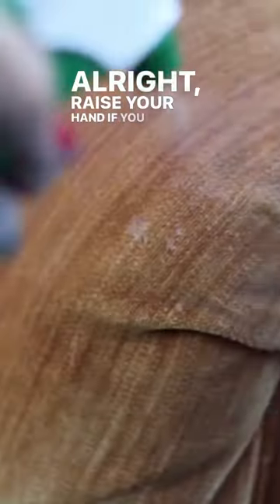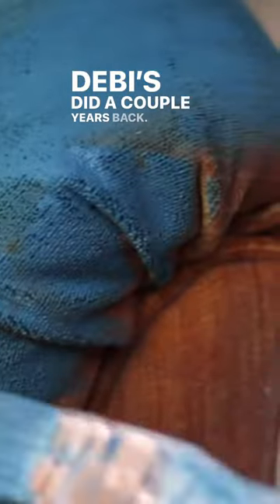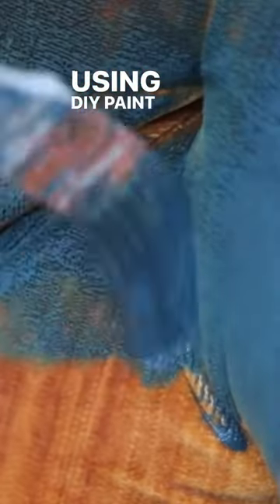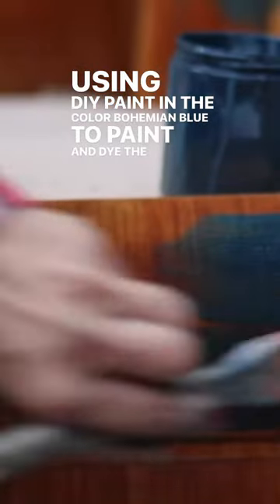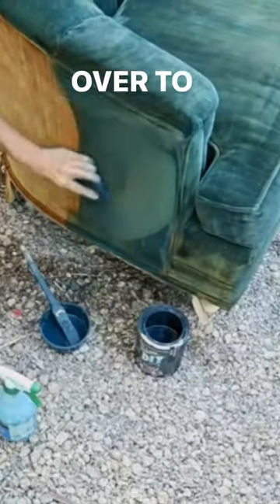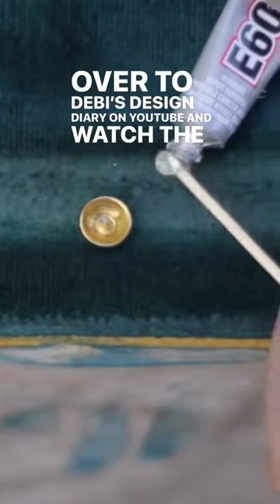Raise your hand if you have seen this YouTube video that Debbie did a couple years back. She got this free velvet couch off the side of the road and she's using DIY paint in the color bohemian blue to paint and dye the fabric of this velvet couch. If you haven't seen this full video and tutorial, make sure to go over to Debbie's Design Diary on YouTube and watch the full thing.